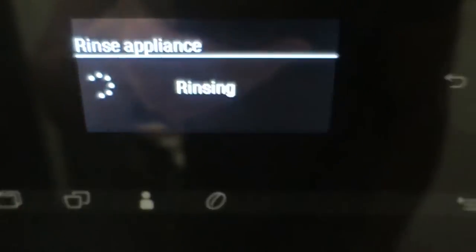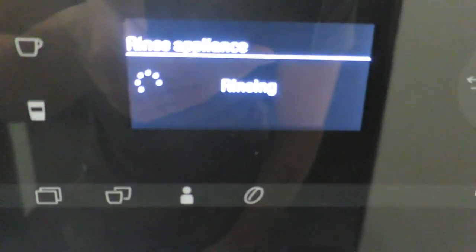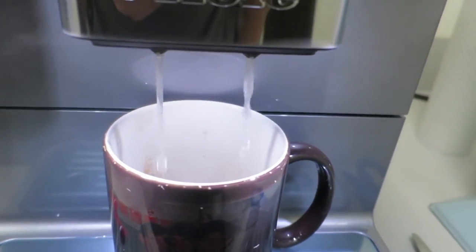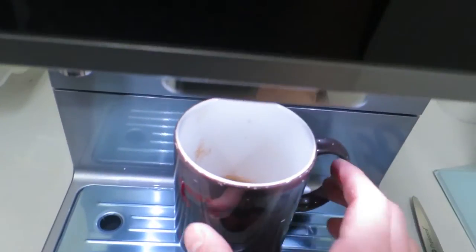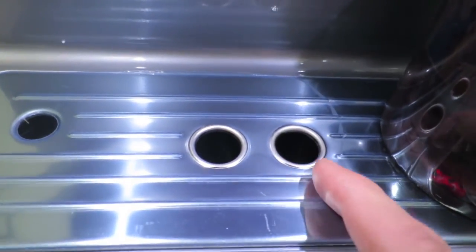Now it says 'rinse appliance.' Let's stick a cup under here. Something comes out — you can see the lights here. This machine has lights so you can see the cup. It's rinsing. So when you see rinsing and you don't want it to go straight into the drip tray, just put an empty cup under there. Maybe you don't care if it goes straight into the drip tray, but I didn't want to clean up a mess on a brand new machine.